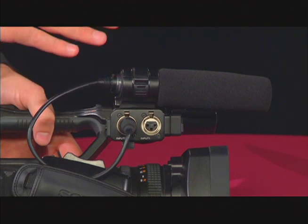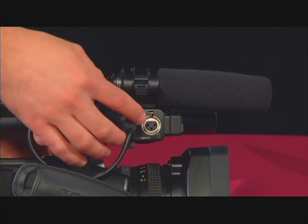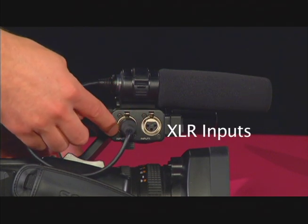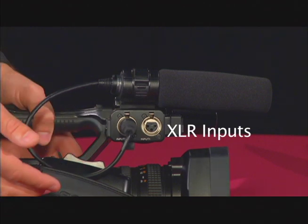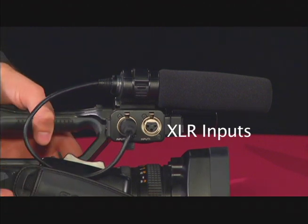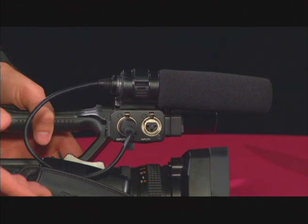The audio is not great, but it will do the job for up to about five feet away. The two plugs on the side are inputs for XLR cables. XLR is the standard audio cable used for microphones and other audio devices. Here, you can plug in a handheld mic, a wireless mic receiver, or a clip-on mic.